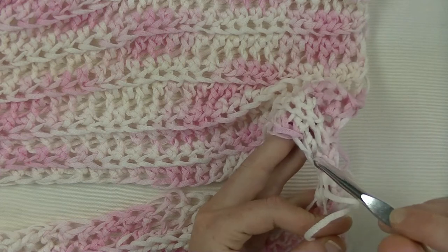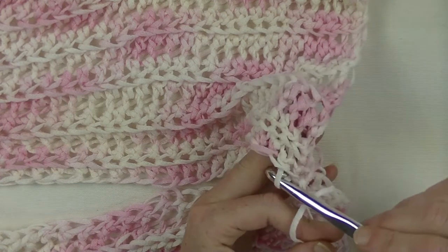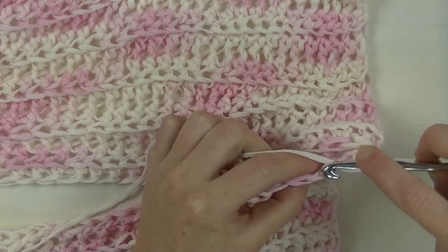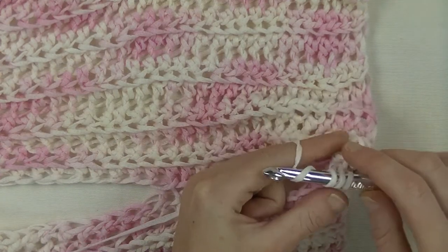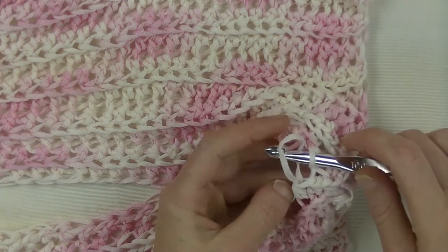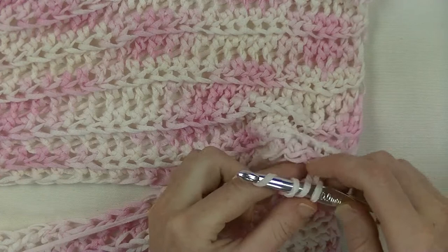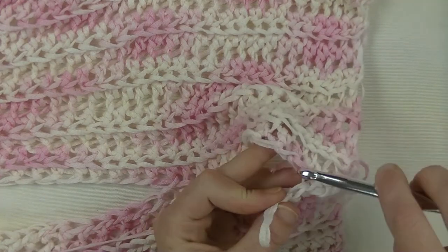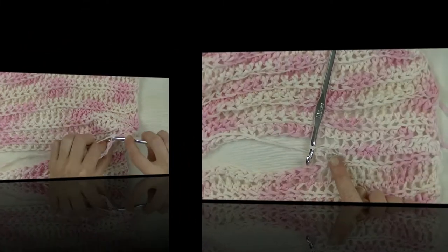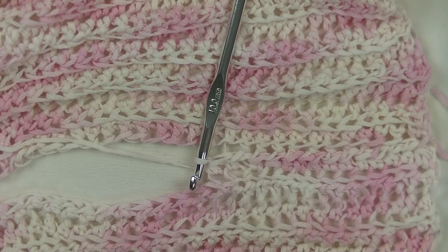Then you go back to the front panel and pick up the next stitch underneath one loop — put your yarn around your hook and pull through. Go to the next stitch, put your hook through the back, and make your half double crochet — pull up the loop. Find your next stitch in the back loop, put your yarn back on your hook, and pull that loop through. This is to be repeated up until the width you have measured for your shoulder seam. In my case, I'll have 14 half double crochets in a row — that is enough for my shoulder seam. I just finished my 14 half double crochets through the back loop, attaching them together with the front panel.